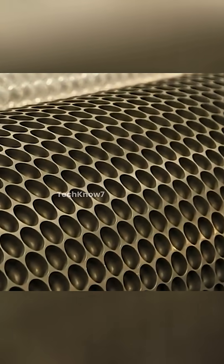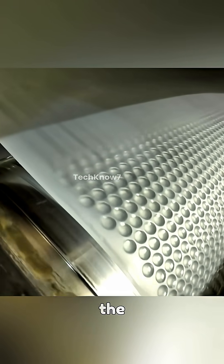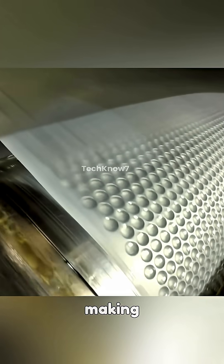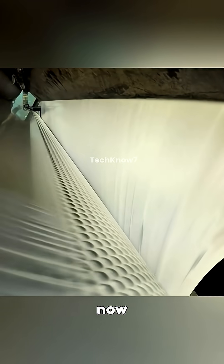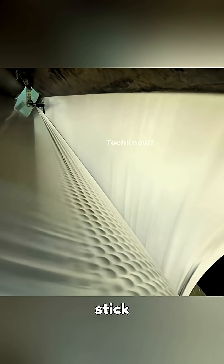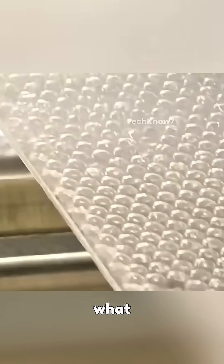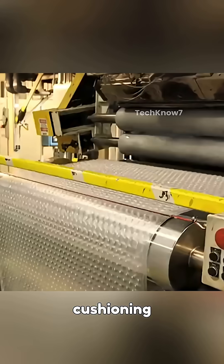This cylinder is covered in small holes. Can you see how the metal cylinders are covered in little dimples? The plastic is sucked into those dimples, making lots of little bubble shapes. Now another layer of flat plastic is quickly put on top. When the two layers stick together — one flat, one bubbly — the air gets trapped inside. This process is what gives bubble wrap its signature cushioning properties.